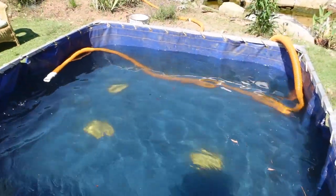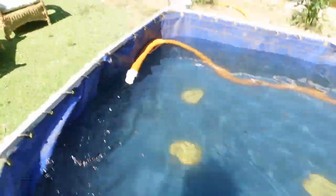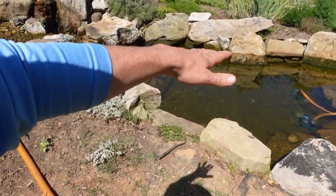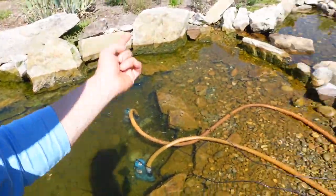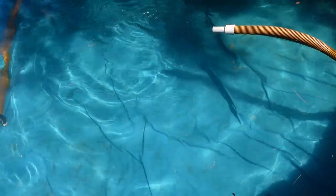We're filling the tanks up and they're getting pretty full. The water's coming out nice and clear — a very important step is not to stir things up. The water is very clear because we have a bog filter, and it's important not to disturb the sediment, so we're pumping only clear water into our holding tanks.